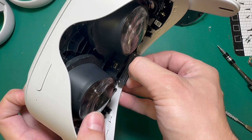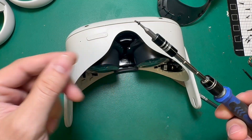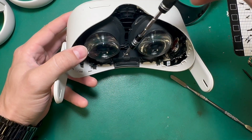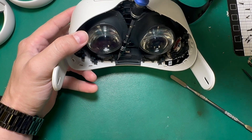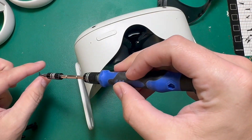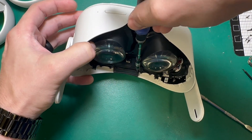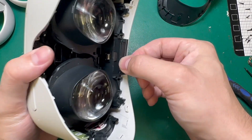And we can put our new one in. We'll take these same two screws that we just took out and put those back in place. And now that head strap retainer is secured.